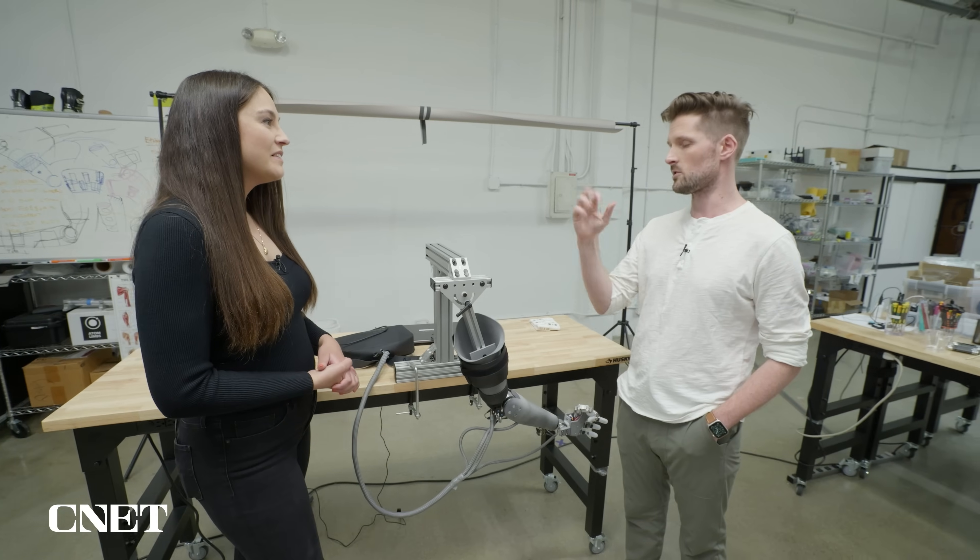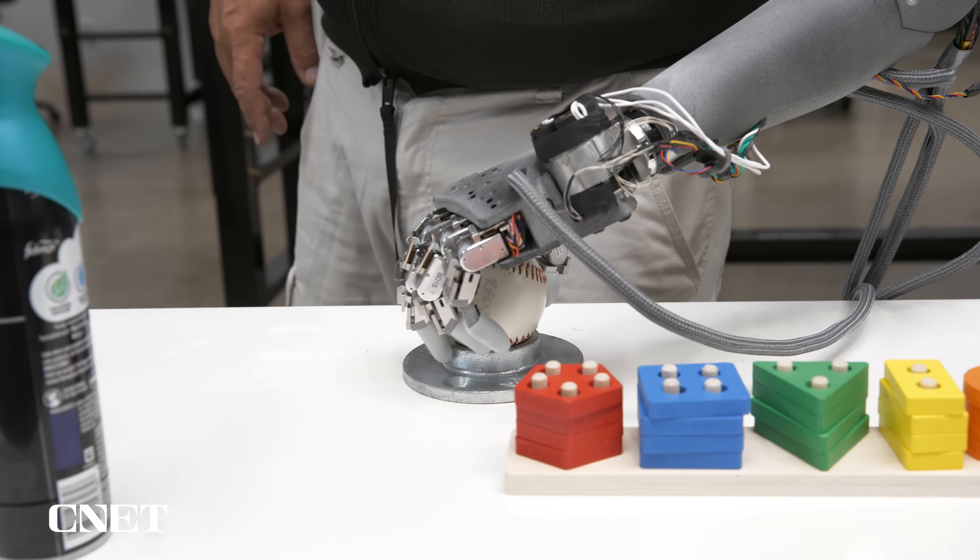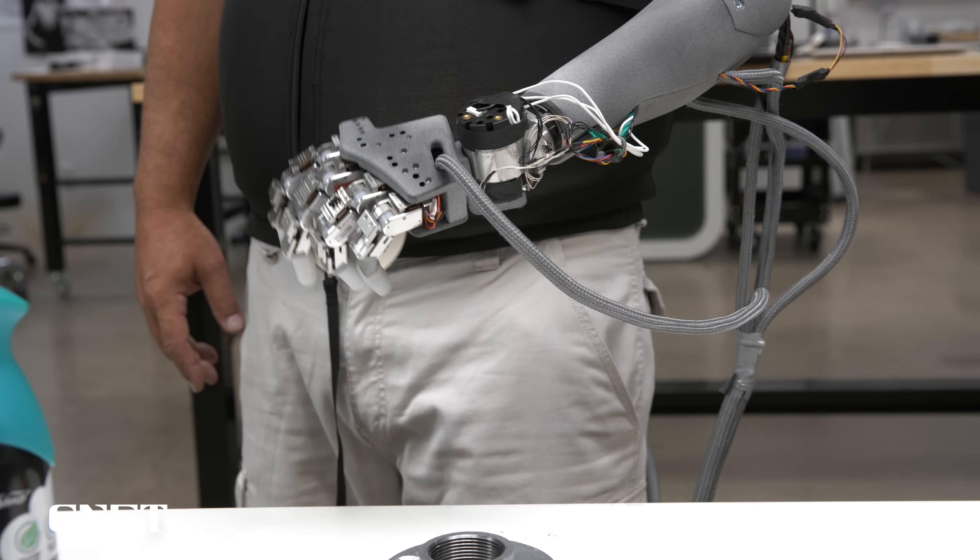Elbow, wrist, fingers. Open and close the hand. You can get touch feedback on the fingers. You can lock the grip so you can maintain grip on something. You can auto-level with the hand so that it won't spill your wine or your coffee, whatever it might be.